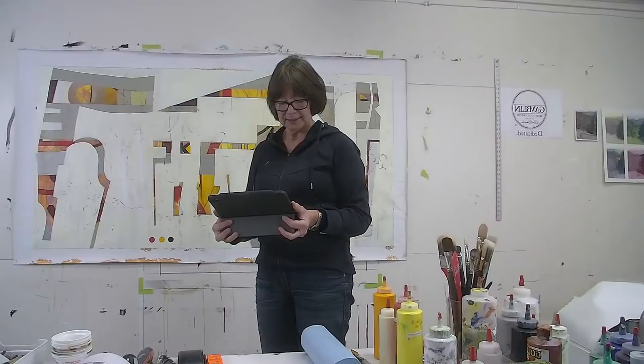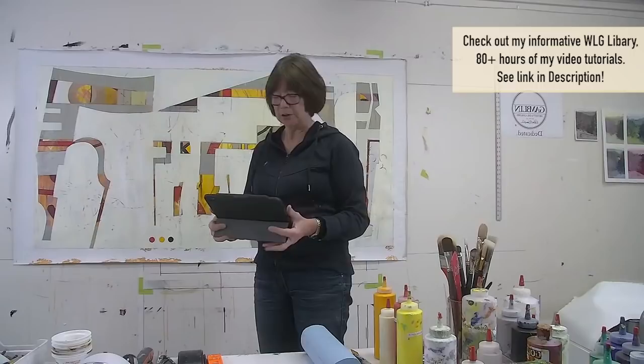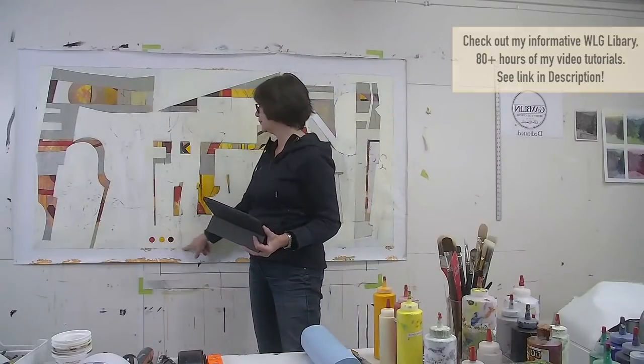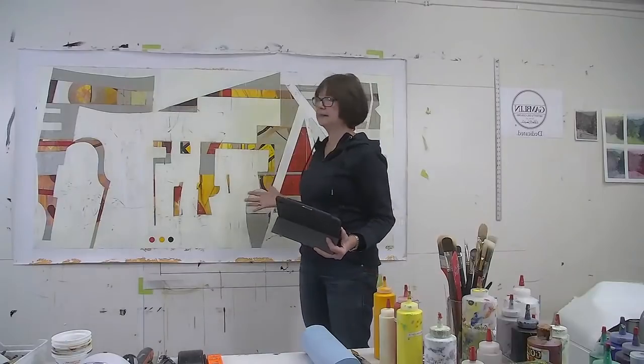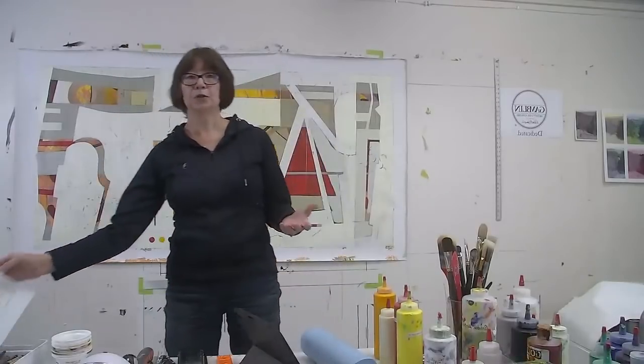Hello to Lynn in Australia! Regarding the color code dots question — in my library videos I explain how I sometimes use digital media toward the end of a painting to check balance. Since the painting is stapled to the wall, I can't easily flip it, so I take a photo and bring it into Photoshop. There I can rotate it 90 degrees, flip it horizontally or vertically, to keep checking the balance.